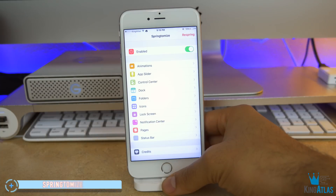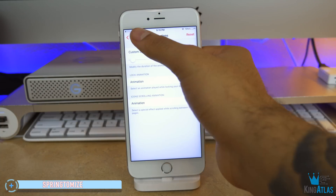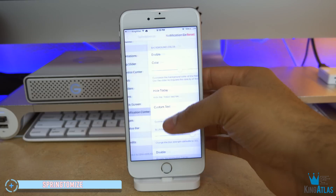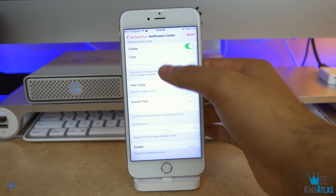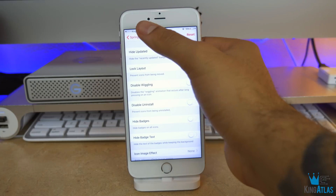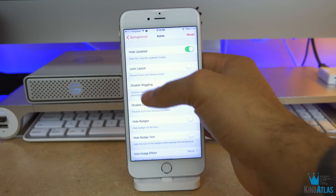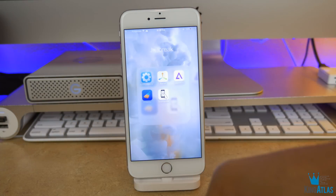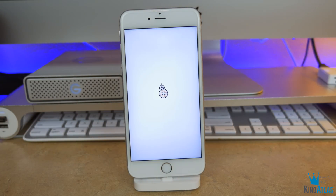Last but not least is a tweak called Springtomize. I could pretty much do a whole video on this app if I wanted to, but basically in a nutshell it allows you to really customize the entire UI of your iPhone — from the app icons to the dock to the pages, you name it. This app will allow true customization when you jailbreak your device.